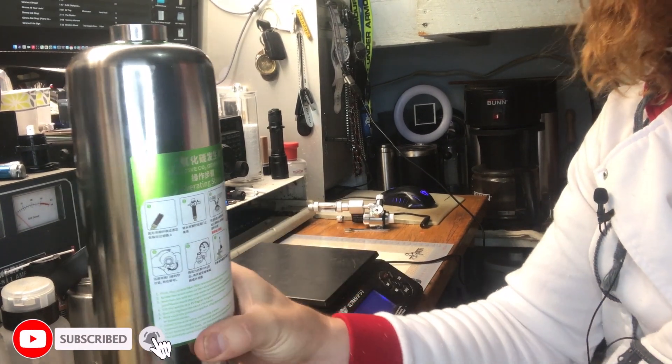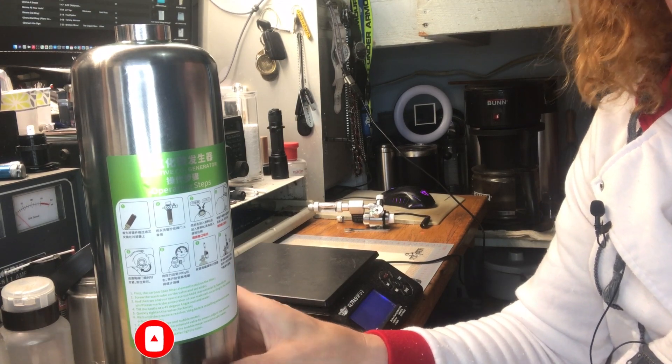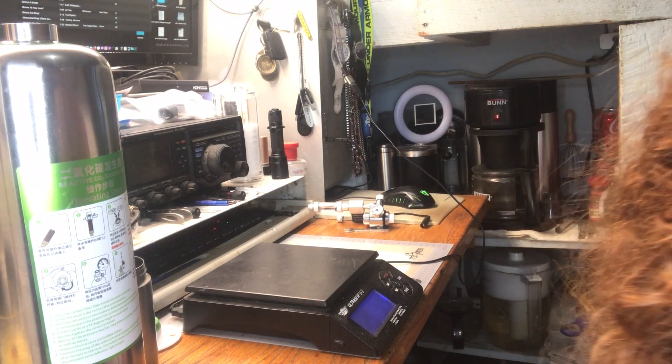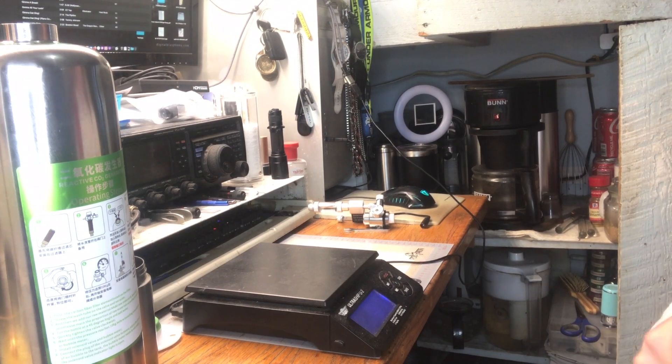Now it's time to get the ZRDRCO2 generator functioning. It needs a couple of ingredients: baking soda, citric acid, and water to make a reaction.